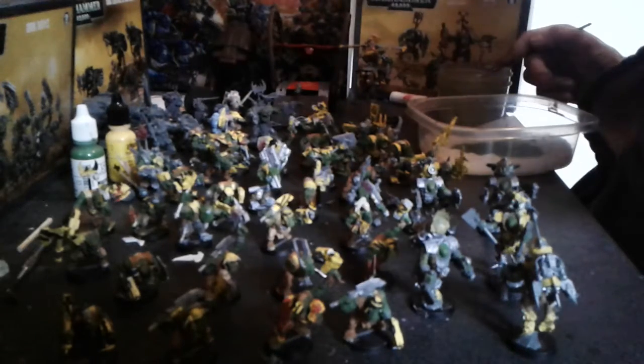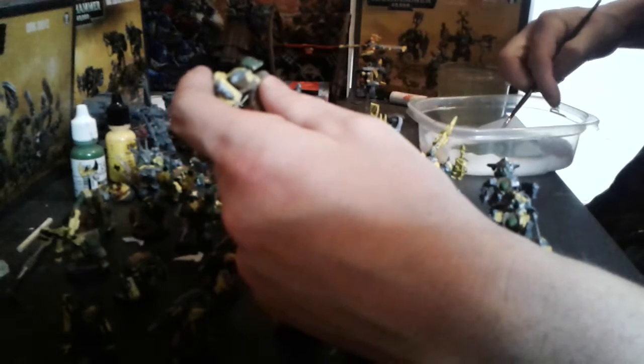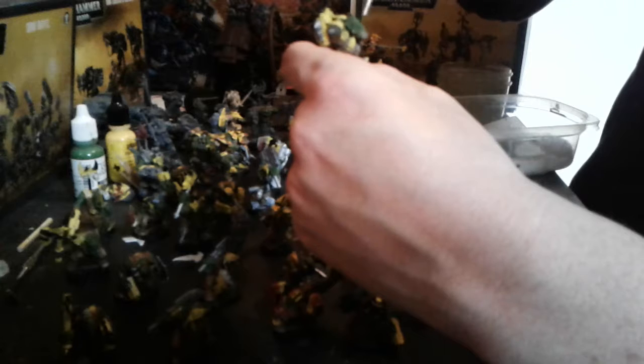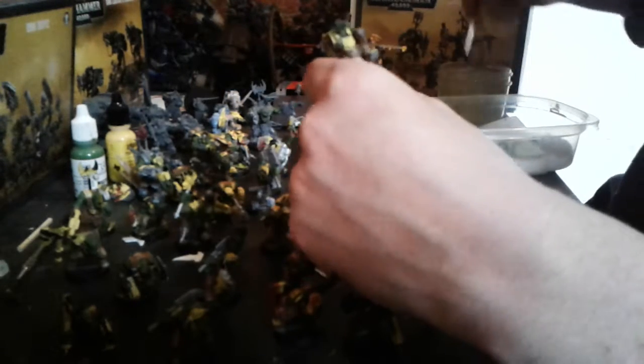Am I concerned about it? Not overly. I have no reason to be. They said they're not going to phase out any existing marines. Some people say they'll want true scale marines as their whole army, but I think they're going to be like the Adeptus Custodes in a certain aspect — just big elite dudes that cost more and have better stat lines, more plug-and-play.